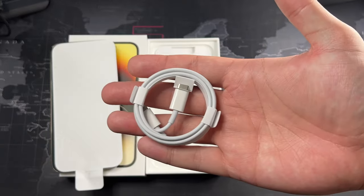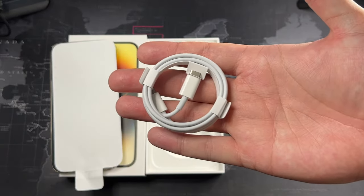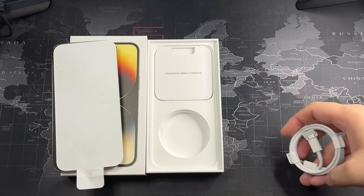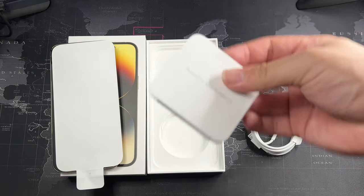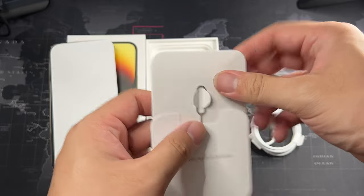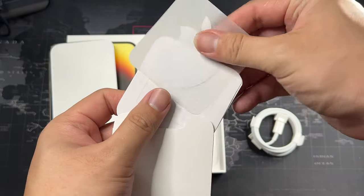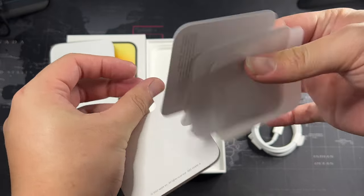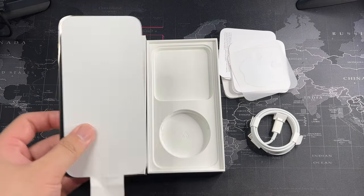Let's see what else is in the box — the usual USB-C to Lightning cable, I have tons of those already from all the phones I've purchased. We also have the SIM card ejector tool, one Apple sticker, a quick start guide, and that's it for the unboxing.